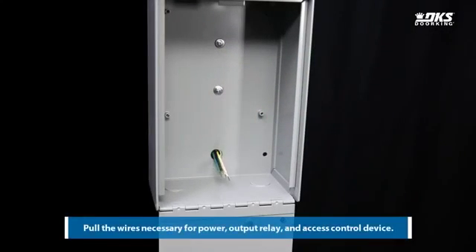Pull the wires necessary for power, output relay, and the access control device.